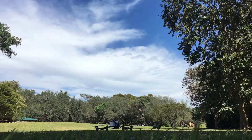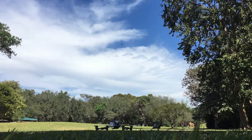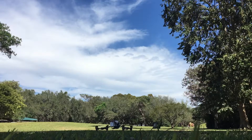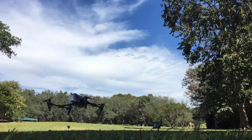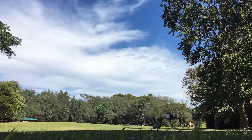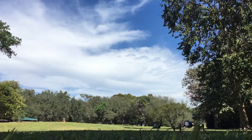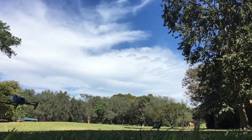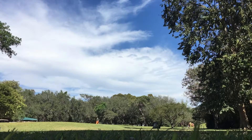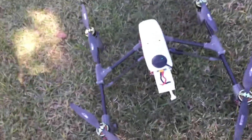Okay, motors on. The first flight was a little better, but it flies — I didn't crush it.